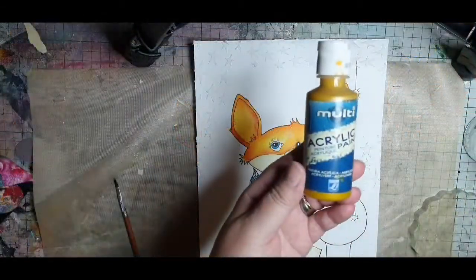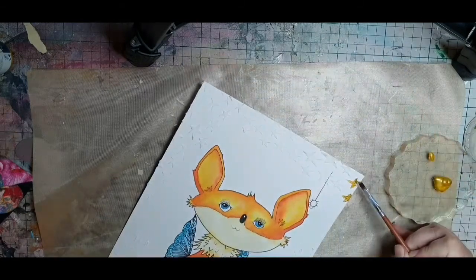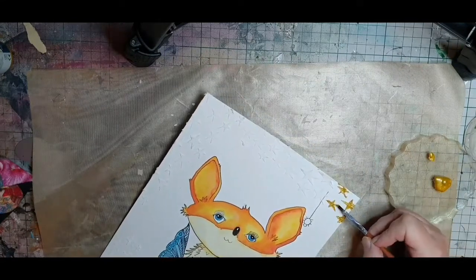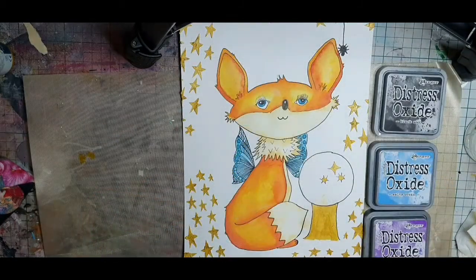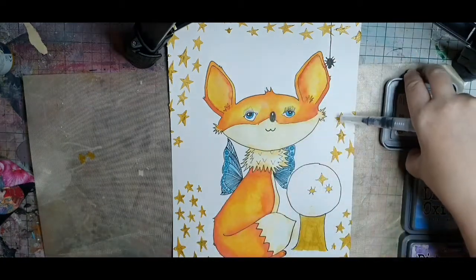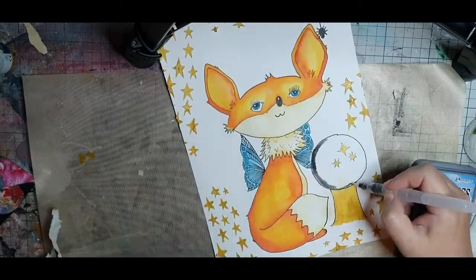Before I start on the background I paint in all the textured stars with gold acrylic paint. When all my stars are golden, I color the crystal ball beside my fairy fox. I use black soot, chipped sapphire, wilted violet, salty ocean and in the middle a warm glow of scattered straw.